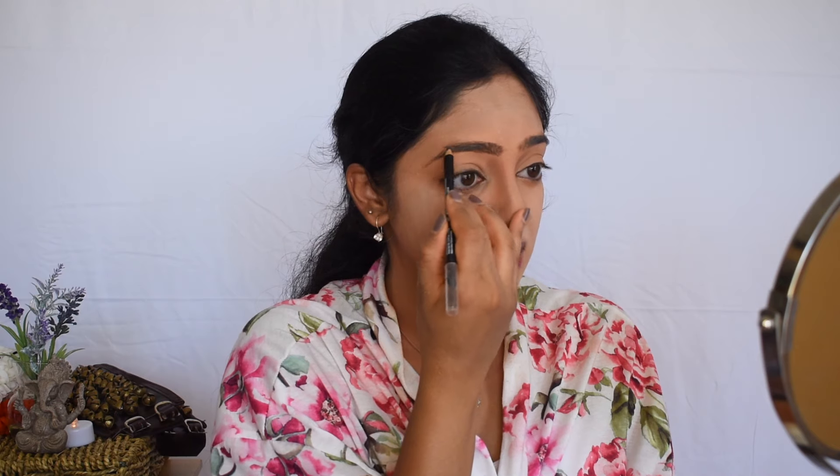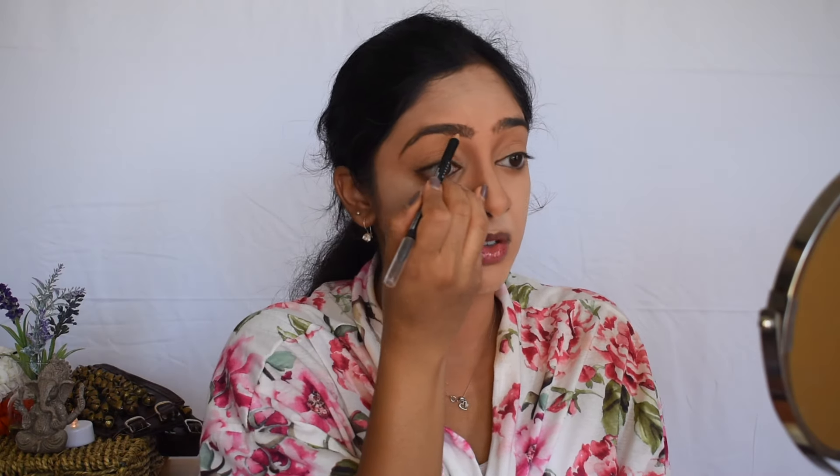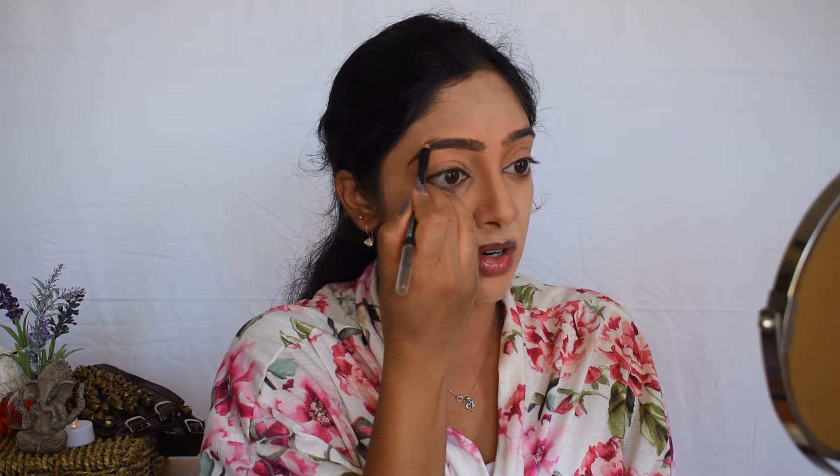I'm going to do my eyebrows now. Always use a brown pencil for your eyebrows — using black is a little bit too harsh. I used to use black and I thought it just made me look more like a demon, so I switched to brown. Brown will show up just as much as black on stage and it'll look so much more natural. So fill in your eyebrows.